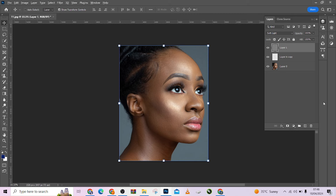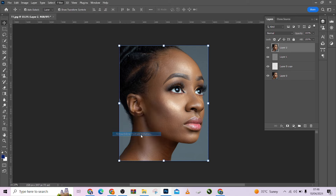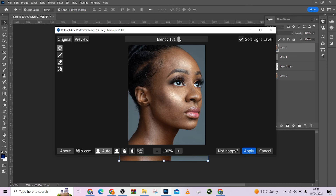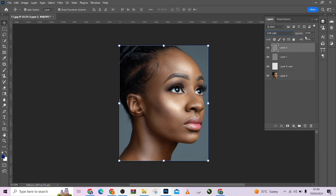So I'm still going to create my stamp visible layer again with Ctrl+Shift+E. Come to my filter, come to Retouch For Me, and come to Portrait Volume. I'm going to increase it so that the effect will be more visible. Come to my blending option, change it to Soft Light.